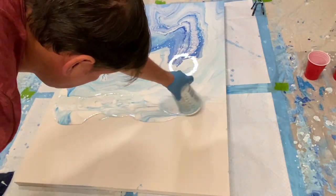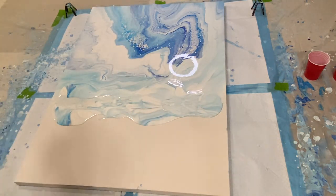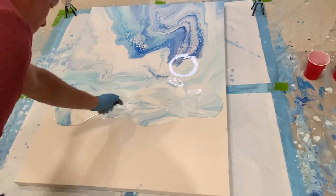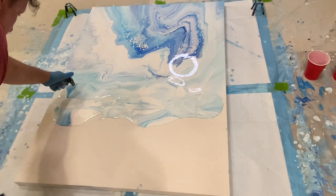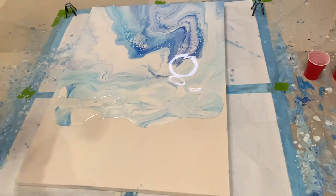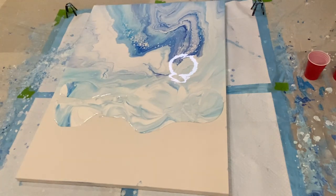Then I poured the lower portion, which is more white and silver and blue and light blues, to be tilted back and forth more severely to create the horizon-type looking clouds. And that's what you see happening now.